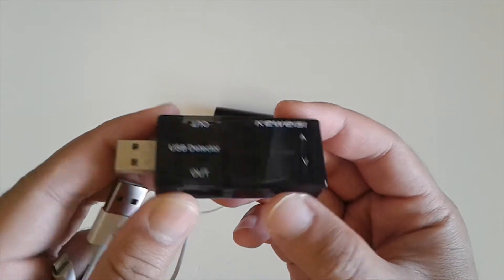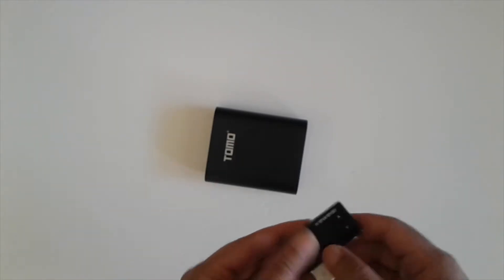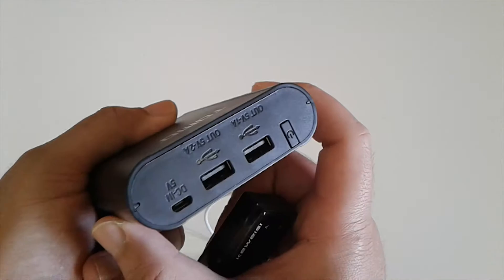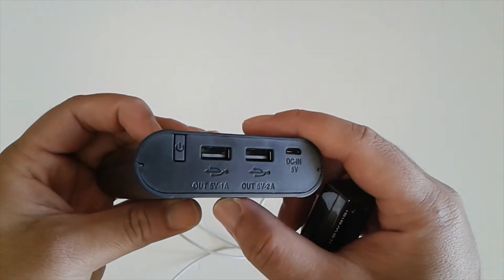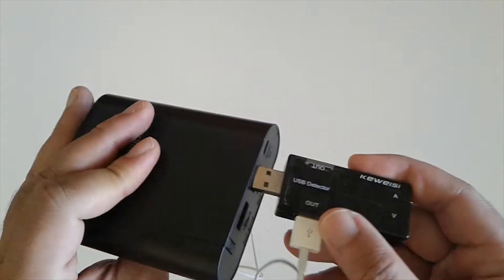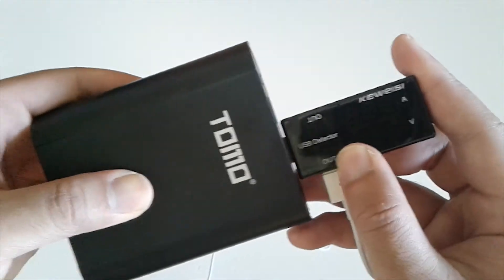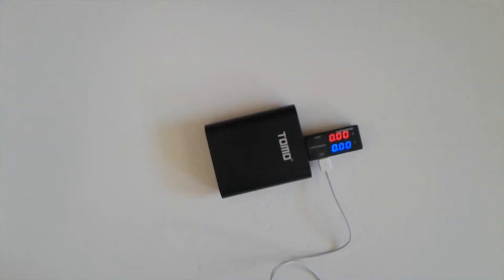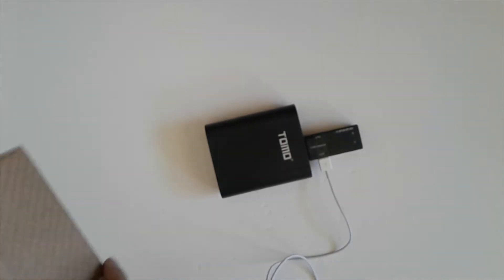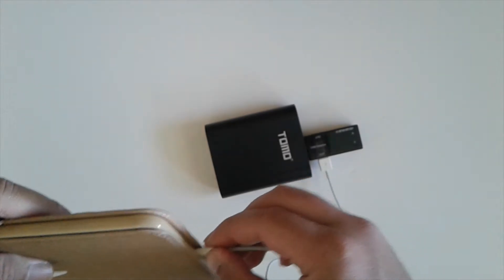Right now I'm going to do a test. It doesn't matter how good it looks — if it doesn't work like it should, it's just useless. So we're going to try out the 2-amp USB port, and to do that we're going to use an iPad, because everybody knows these draw a lot of amperage from any power bank.